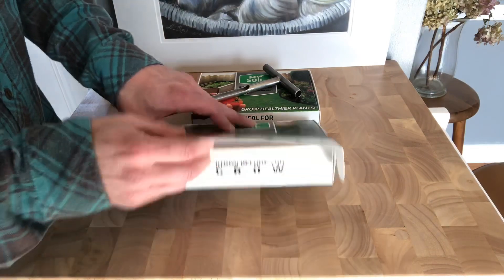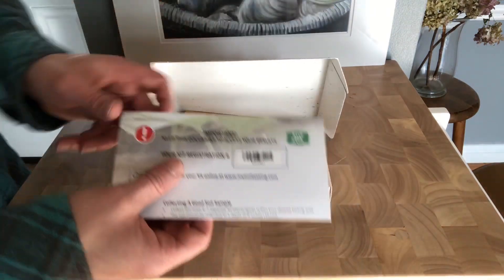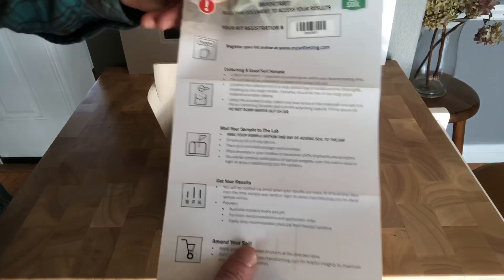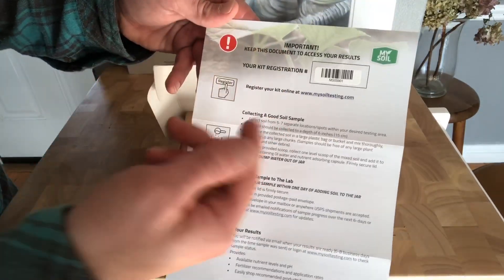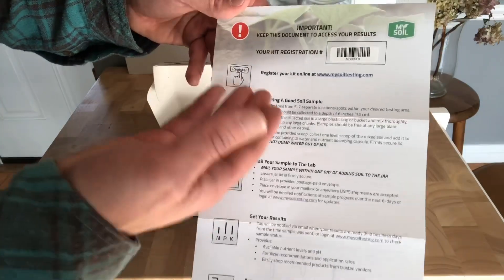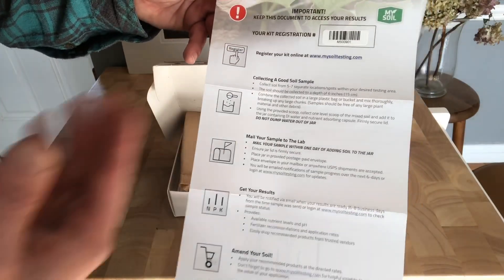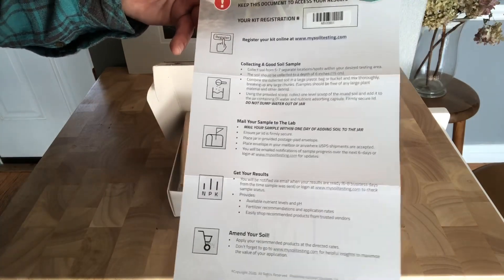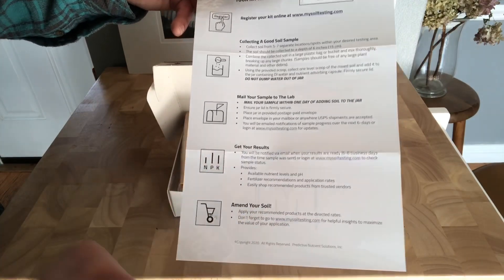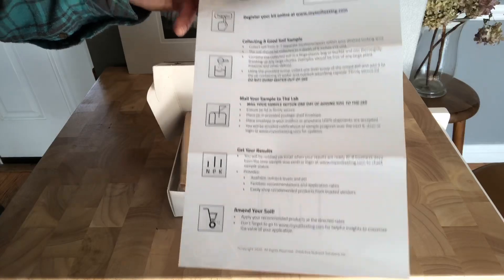Set up the kit here. Basically what you're going to have is a basic set of instructions. First thing you're going to want to do is go to mysoiltesting.com and register your kit — the number's right here. Just some basic instructions on how to collect a good soil sample, mail it to the lab, get your results and all that. It's going to measure things such as your pH level, nitrogen, phosphorus, potassium, and all that.